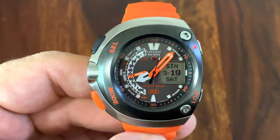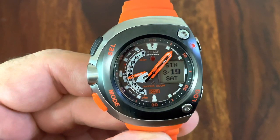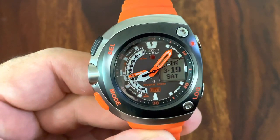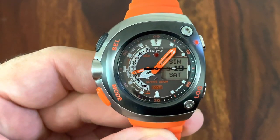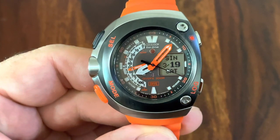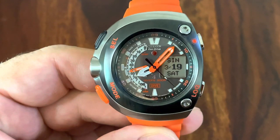Hi YouTube, here I am again with an interesting piece — the JV0020-21F. That's a long code for the Citizen ProMaster 20th Anniversary 200m EcoDrive, a dive watch.